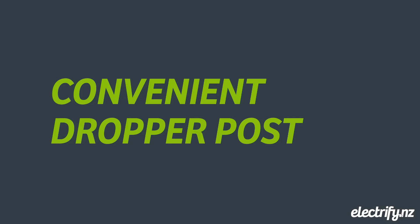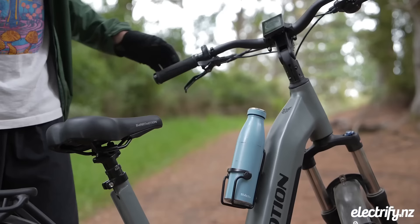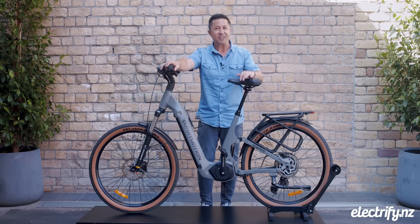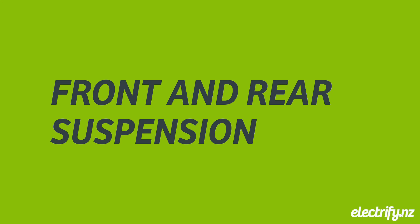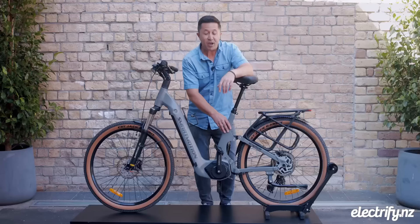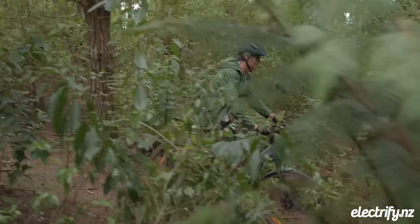Step-through frames make mounting and dismounting safer and easier. And check this out — it has the dropper post, allowing you to lower the seat at the touch of a button when you come to a complete standstill, and with the touch of a button the seat can raise again. The rear suspension is a feature not often found on step-through e-bikes, usually found in much more expensive models.